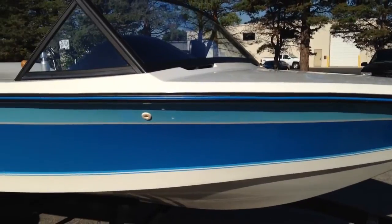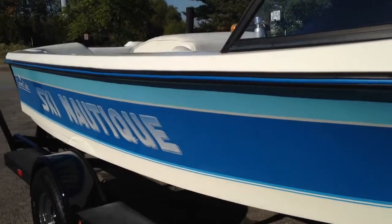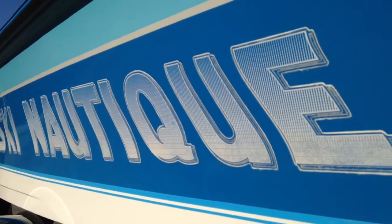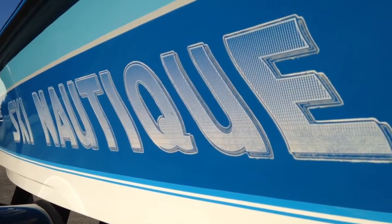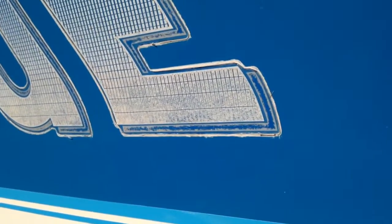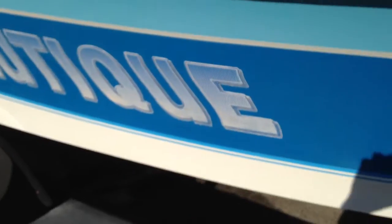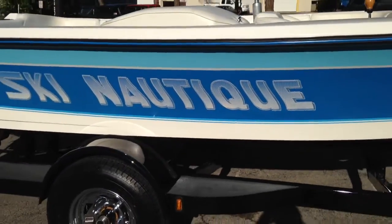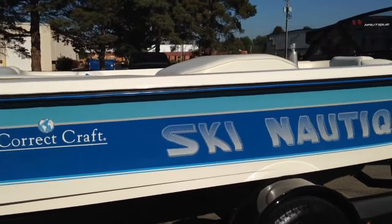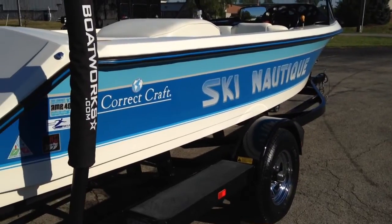This is an all-original Ski Nautique with graphics and gel coats in amazing condition. The rub rails are in amazing condition. We did not replace the graphics — they're coming around at the end of their life, but we definitely wanted to show how nice the boat actually is. They're baked but still in really good condition, and it tells a story of how the boat was taken care of. There are a couple other key features we're going to talk about just on the engine.